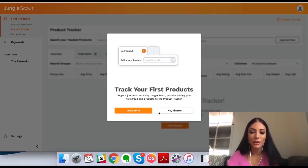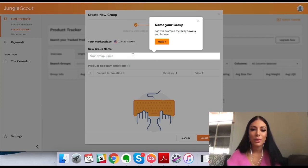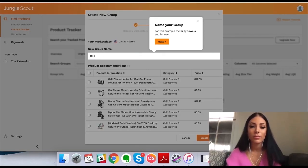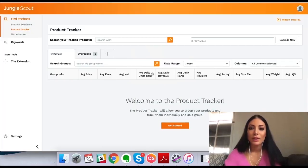I had to sign up for the trial because I wasn't able to access my account. In the product tracker, you click the button to create a group, select marketplace, name your group — let's say 'cell phone case' — then select the products you want to track, and click create and add products. So essentially you can track products here. If I'm interested in this headgear product, I could add it here and check back a week or two weeks later to see what the history is and get more information about what's going on with this product.